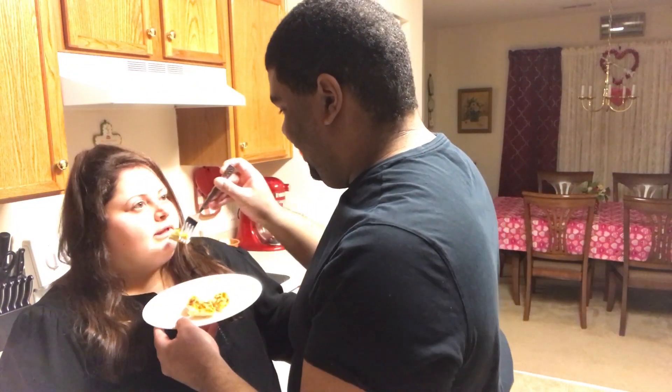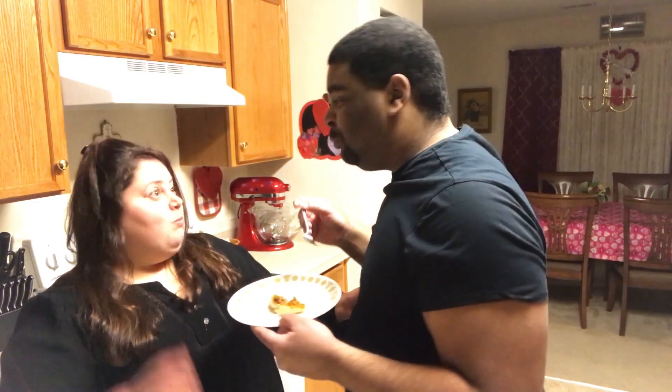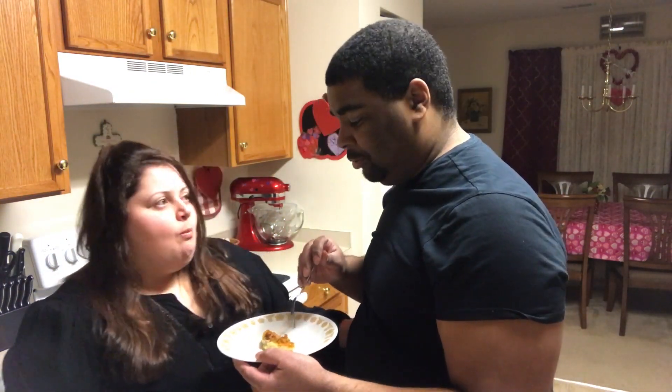Let's see — we are going to take a bite. You guys have really got to try these, especially if you're having a party. We hope you guys enjoyed this video — don't forget to comment, like, and subscribe, and share this video. Bye!